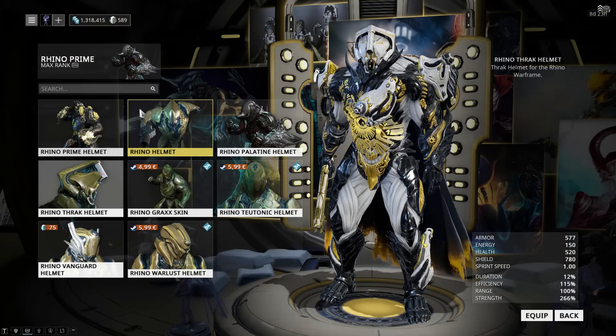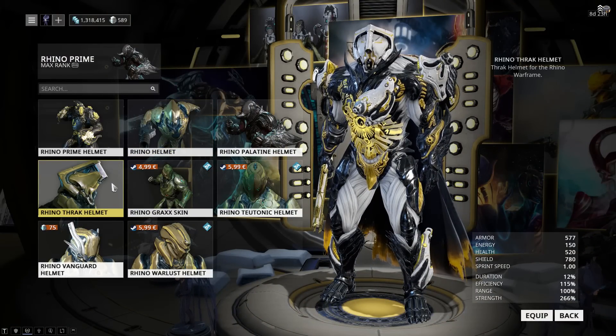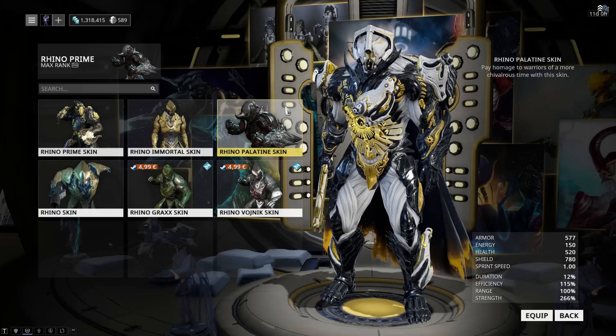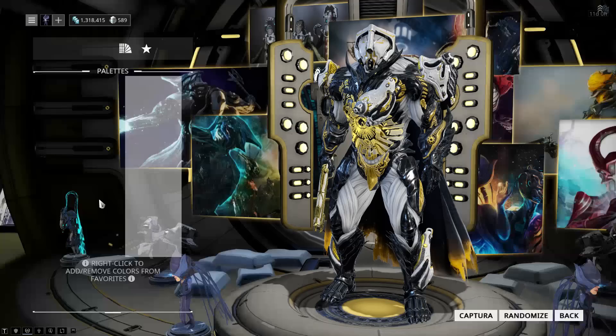I am using the Thrak helmet, which I think looks really nice with the deluxe skin, which is the Palatine skin. I'm using this one because it looks nice and it also hides Iron Skin, which is a nice little bonus.